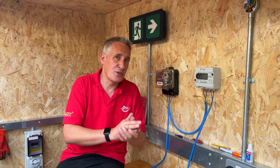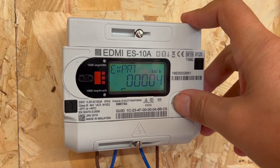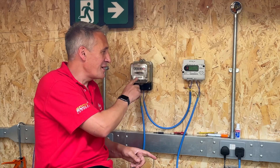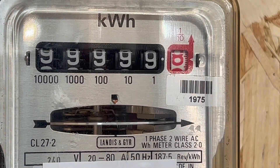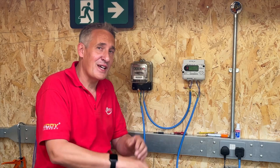One last word of caution. We've reached the stage now where we've exported more energy than we've imported, and that's recorded on our smart meter. But on this analog meter here it means we've gone to numbers beyond where we started, which means if you're not speaking to your energy supplier, you're about to get the biggest energy bill you've ever had.